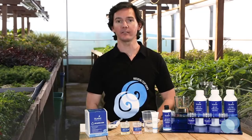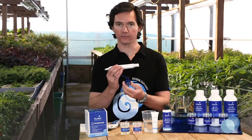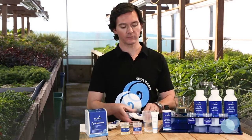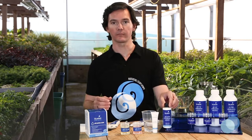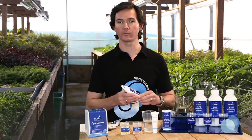Always ensure that your Bluelab PH Pen probe glass tip is kept wet. To store your standard PH pen, check inside the storage cap and look for the foam insert inside the bottom. Check it's dry, then just add a few drops of Bluelab PH Probe KCL storage solution to the foam. Simply put the cap back on and you're ready to store it.